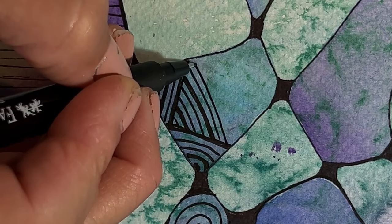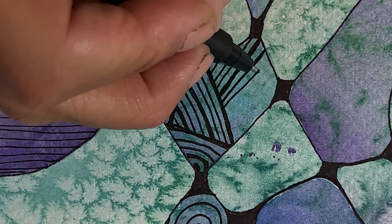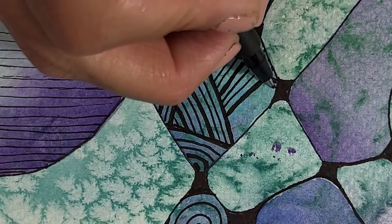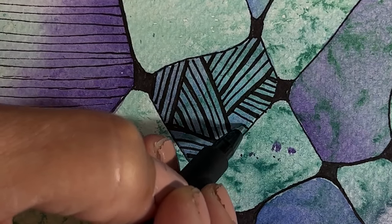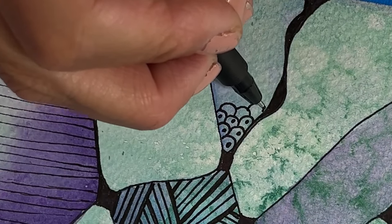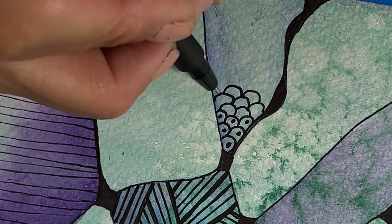Adding some little lines of paint and closing it up. Just going in making some more random marks — it kind of had this look like fish scales.